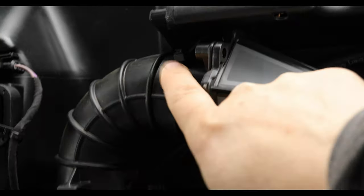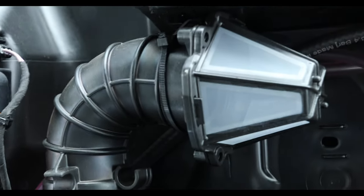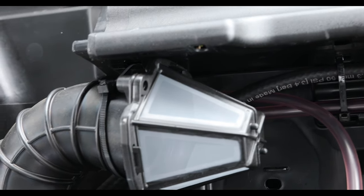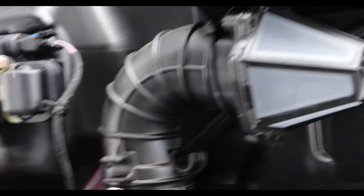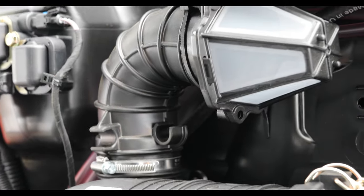Getting this zip tie up and through the frame there — I had to use a real long screwdriver and reach to the cab and put her up there. But should be good to go. Talk to you later.